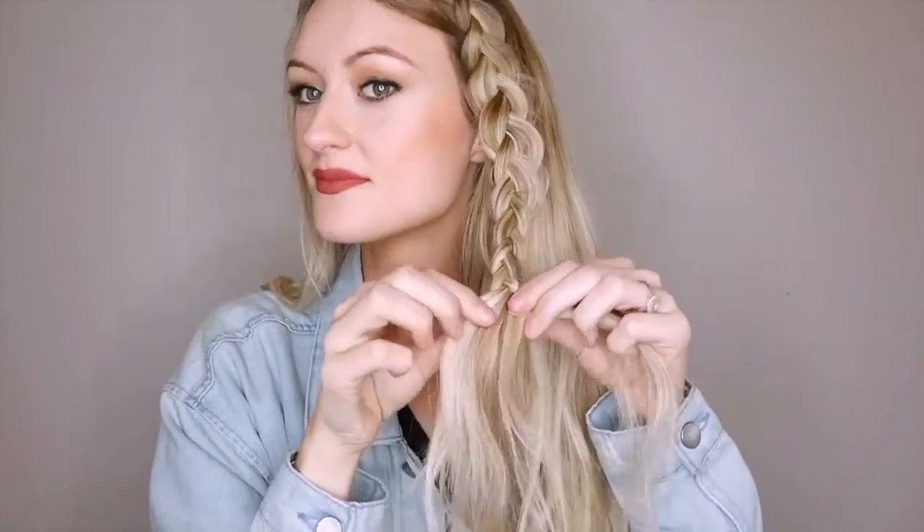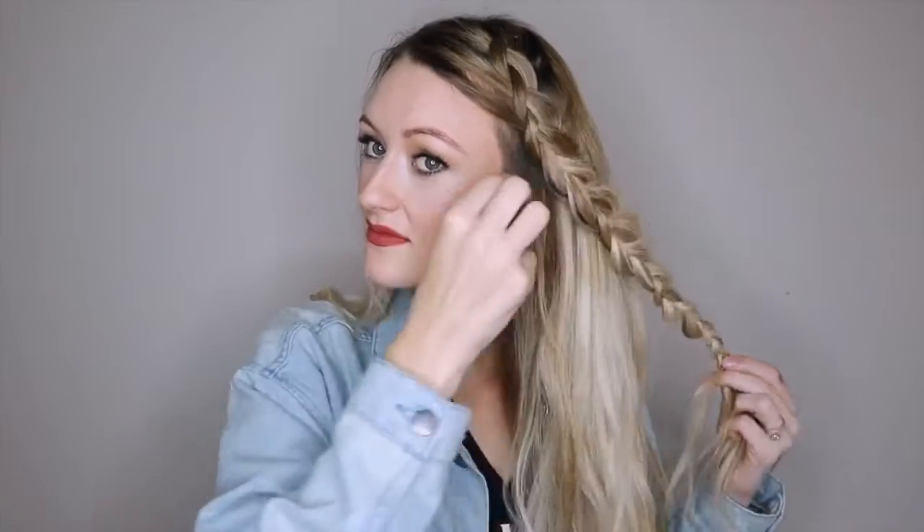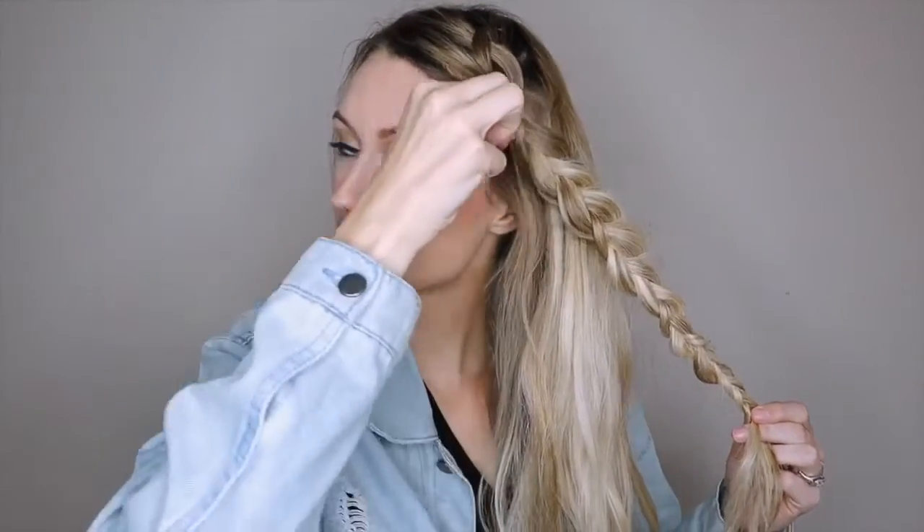Whenever you're doing a longer braid and you want to pull out pieces to make it chunkier, I always like to stop about halfway through, start pulling out pieces, and then continue on with the braid. I find that makes pulling out the pieces a lot easier rather than braiding all the way down first. As you can see, one of those pieces got a little bit thin, so I just added in hair from the other side — we make it work. Now I'm just going to rough up this braid a bit because I'm going for an edgier look.